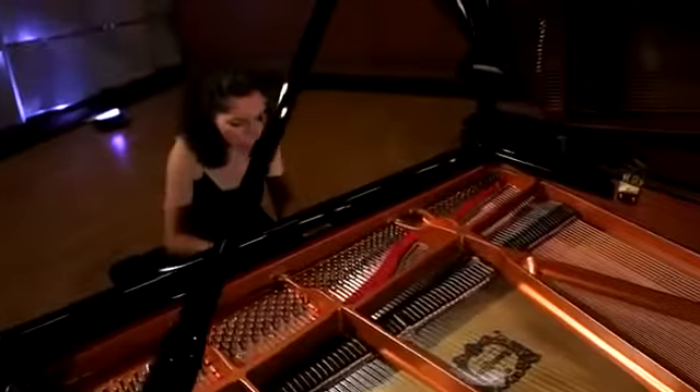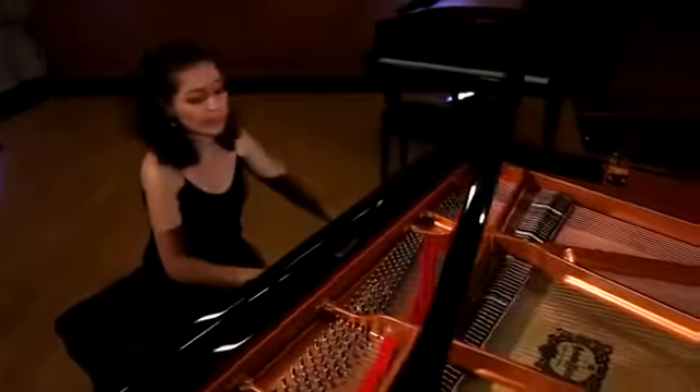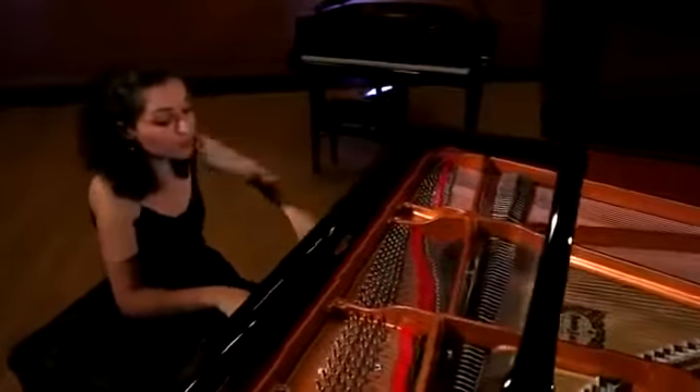Ladies and gentlemen, we are delighted at being able to present to you, on the occasion of Yamaha's 125th birthday, these fantastic new instruments of the CX series, which will raise the musical standards even further.